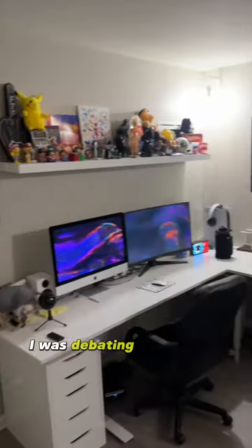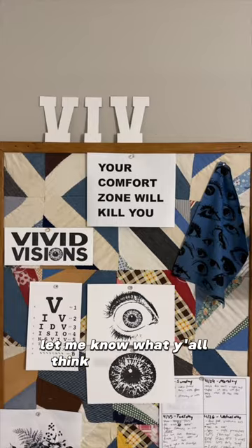It's really a piece of art. I was debating on painting the frame black but I'm kind of feeling it like this. I'm gonna let y'all think on that.